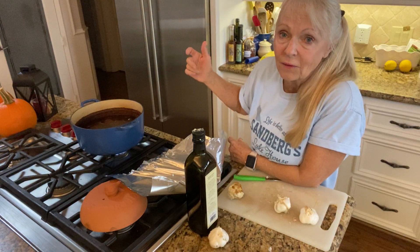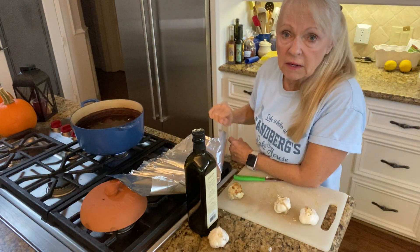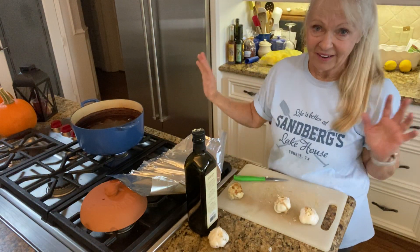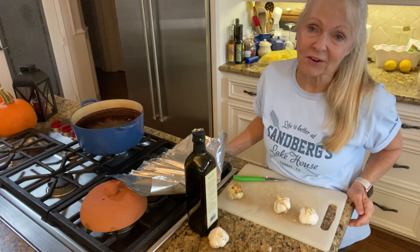It makes everybody think, wow, it's the holidays. You do not eat this — it's not something you would eat, but it certainly does make your house festive.